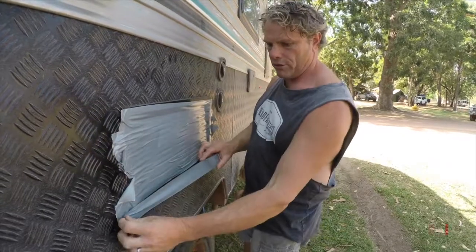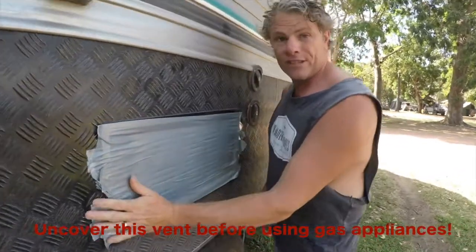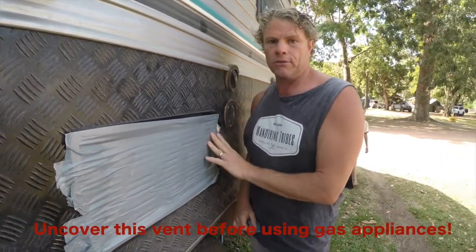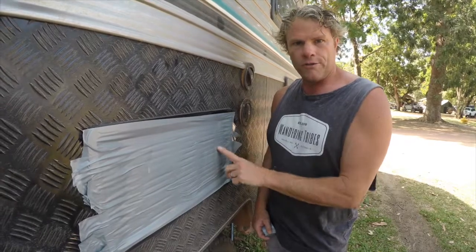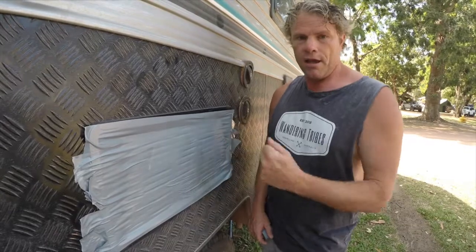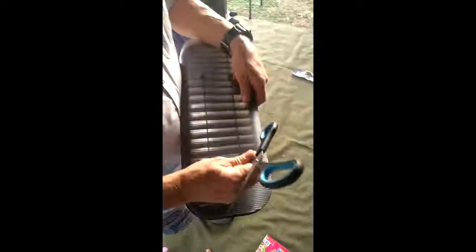When you've got your fridge vent taped up there are some considerations. If you have a gas fridge you need to uncover this before you turn on your gas — very important. With a compressor fridge, we've found that in hot areas the fridge fan works really well to use less electricity, so we uncover it to vent more efficiently and use less power. We previously made a video on dust-proofing your caravan door — have a look on our webpage or YouTube channel.